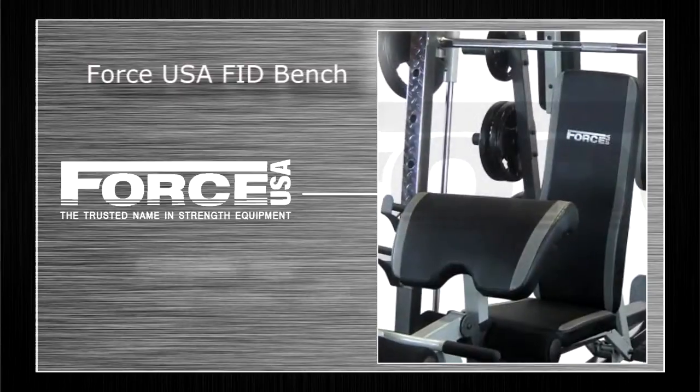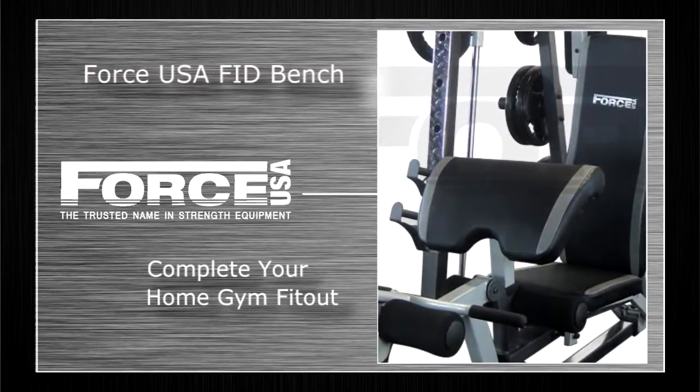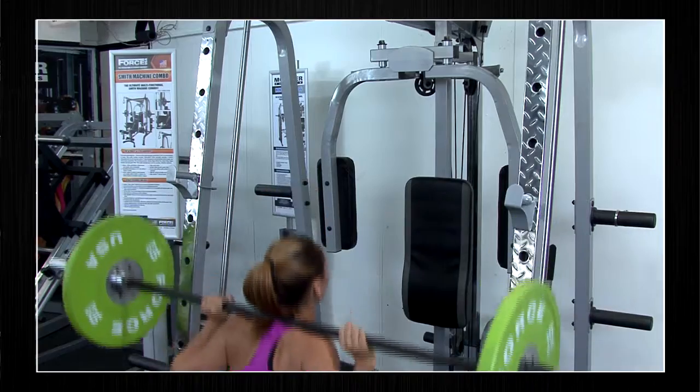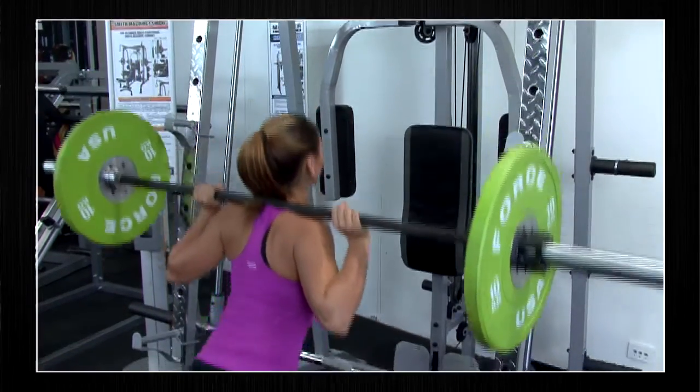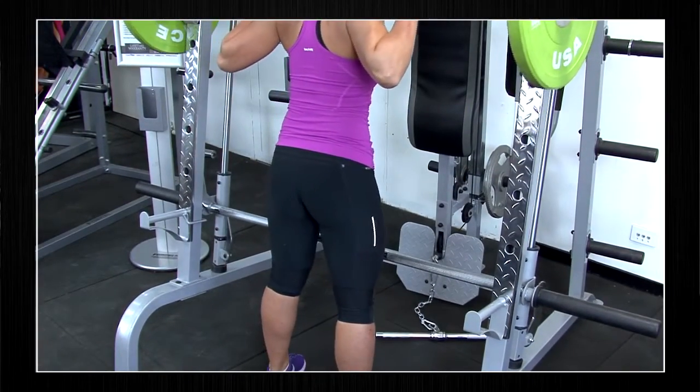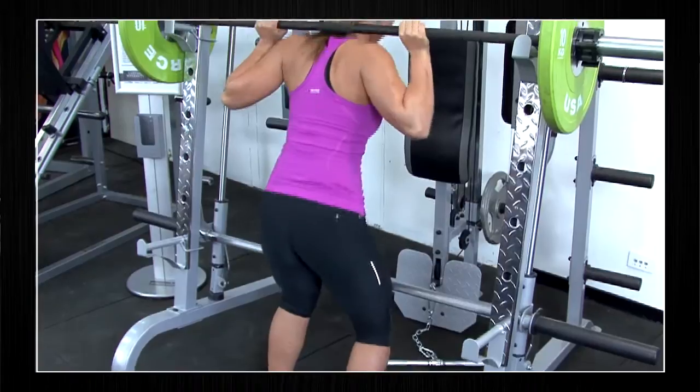Complete your home gym fit out and pair up your Smith machine with the Force USA FID bench. The Force USA Smith machine is the perfect piece of gear to have at home to get a full body workout, offering full body features such as training the legs, glutes and quads just like the open squat.